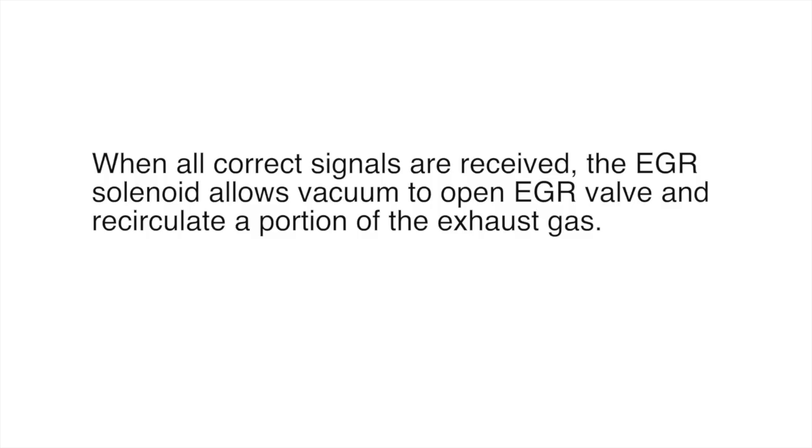When the correct signals are received, the EGR solenoid allows vacuum to open the EGR valve and recirculate a portion of the exhaust gases. A couple of things to look at here: the word vacuum, solenoid, and recirculation of a portion of the exhaust gases.